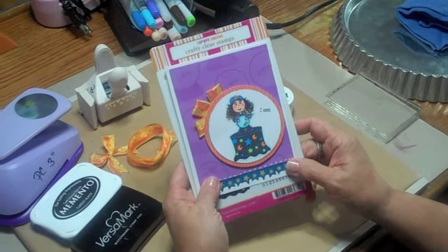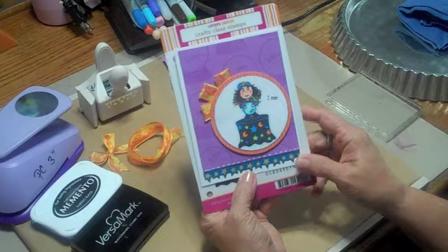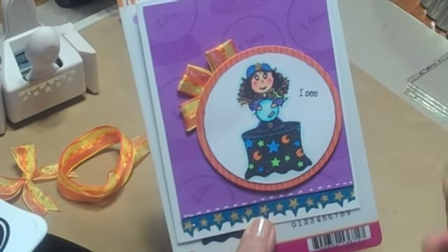Hi everybody, this is Peggy from May Arts Ribbon and today I'd like to show you how I made this adorable birthday card with the stamps from Craft Lounge.